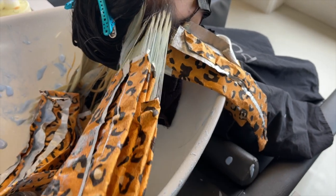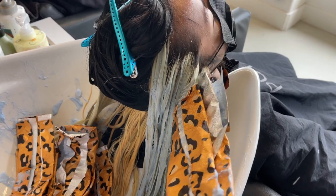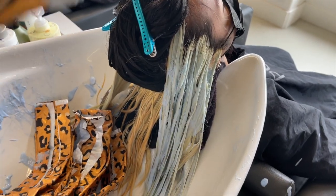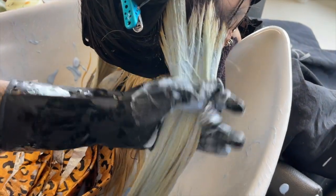Once I rinsed out all the black on top, I clip that up and start rinsing out the foils. You can see I lifted her to about a level 9 and 10.